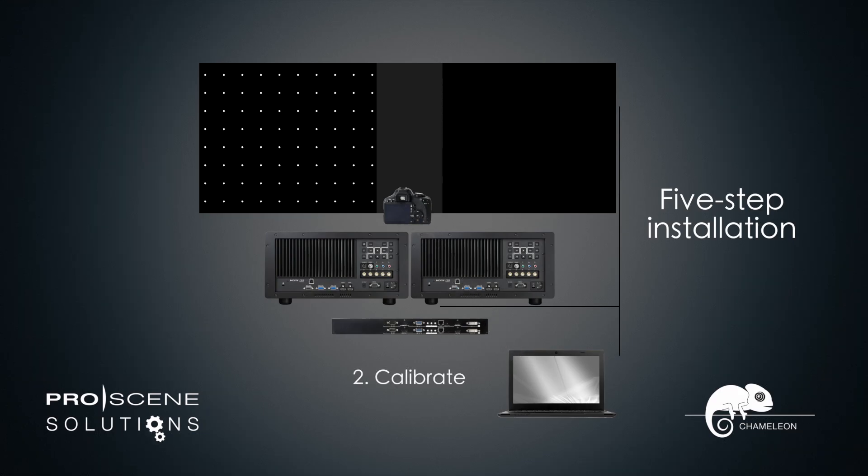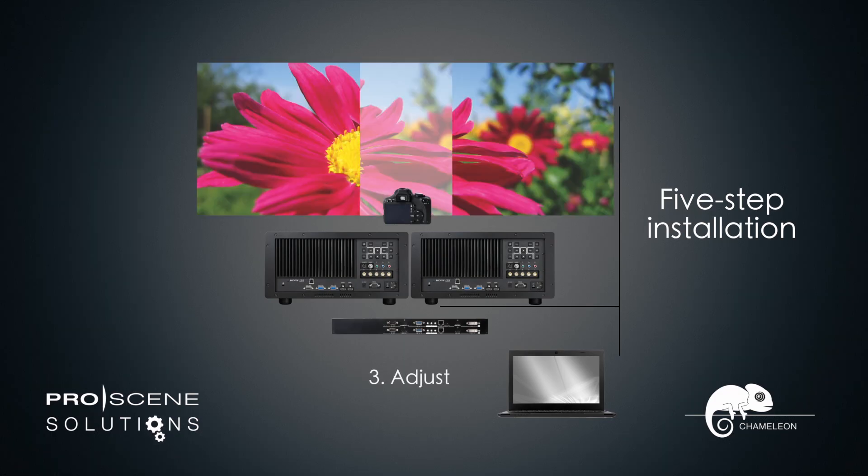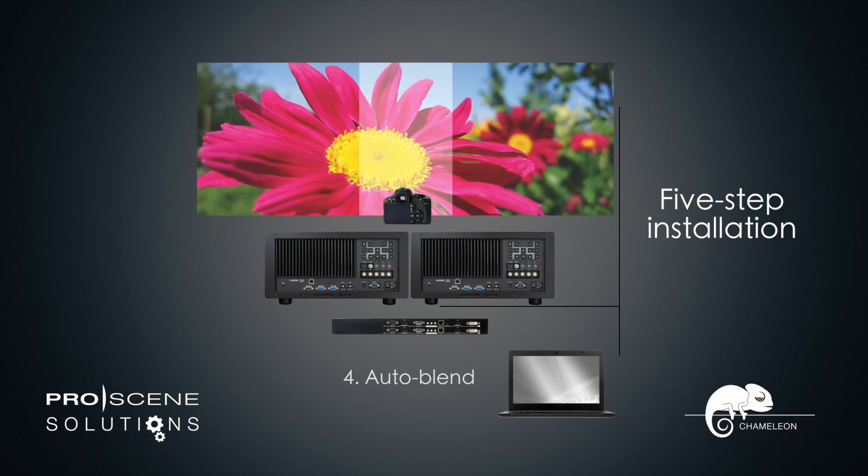Once connected, the camera self-calibrates. The desired screen area is set using simple corner adjustment. The camera then sends the location of the dots to the processor and the blend is enabled.